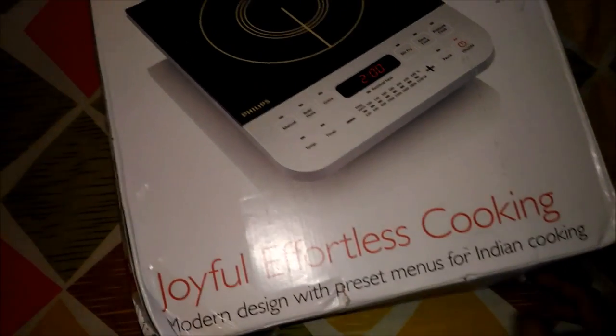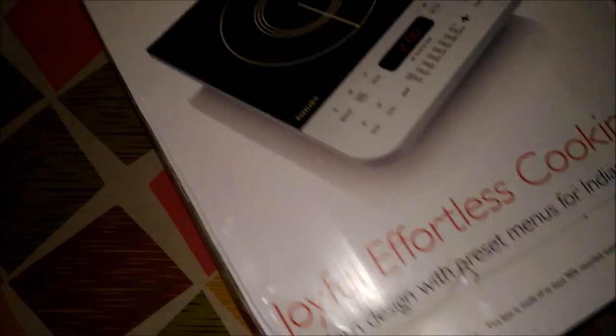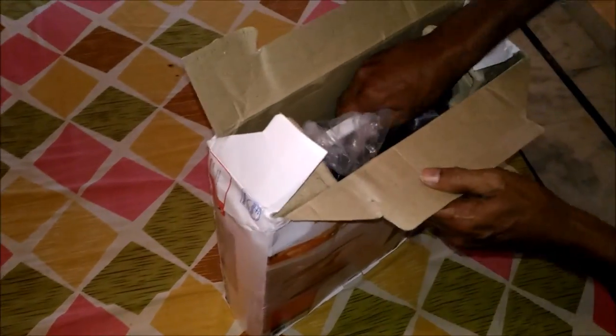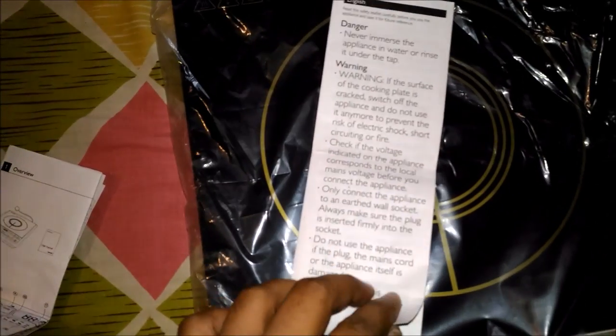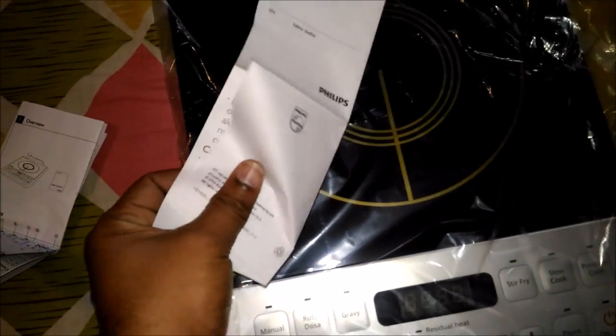Now let us check what they provide inside the box. With this induction stove, we got one user manual. You can see the warnings and product info which is in different languages — first in English.